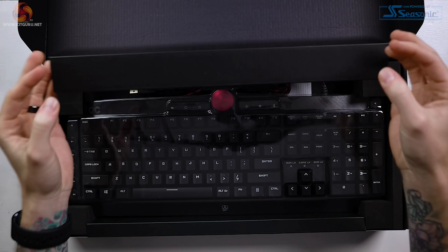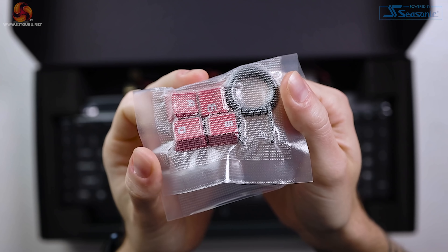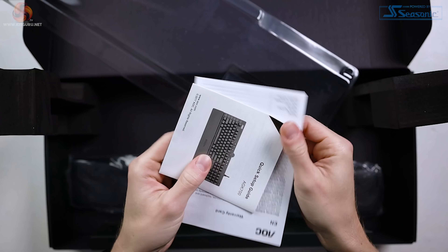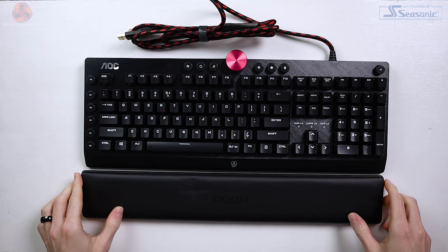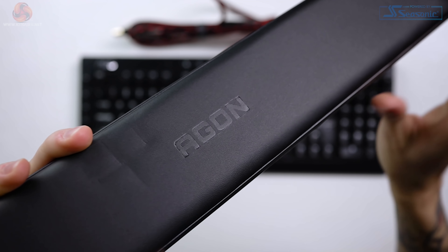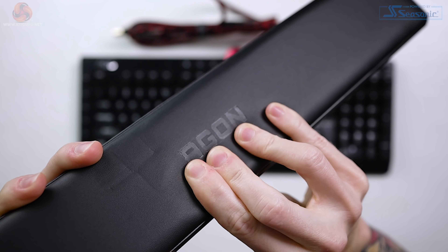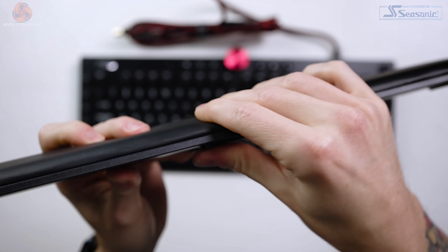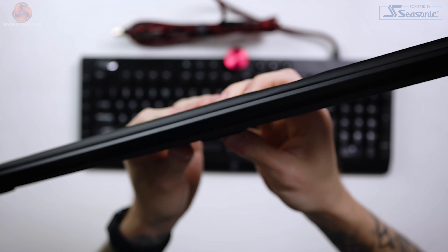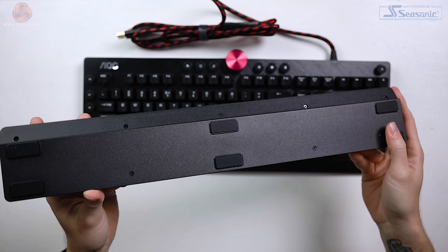Let's start with the AGK700 keyboard, the priciest of the lot at £109.99. Inside the box you get a small packet with some red keycaps and a keycap puller, standard documentation, the keyboard itself and a wrist rest. The wrist rest is detachable with a soft leather-feel material across the top. There's loads of padding here and in use it's one of the more comfortable wrist rests I've used. It spans the entire length of the keyboard and it's magnetic.